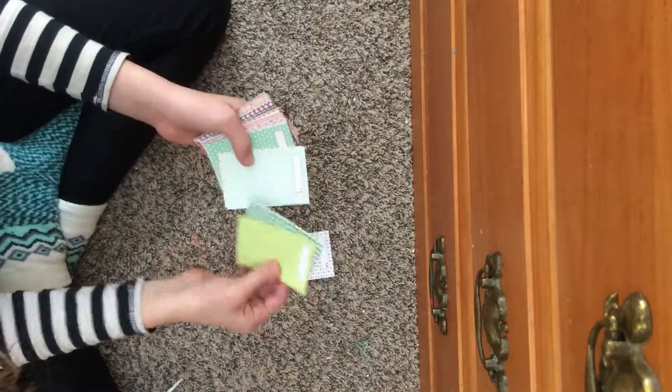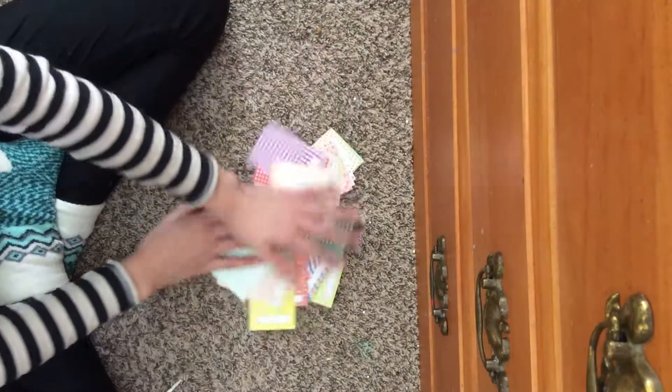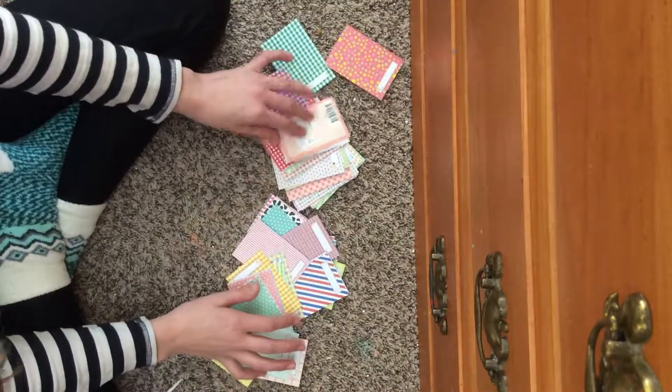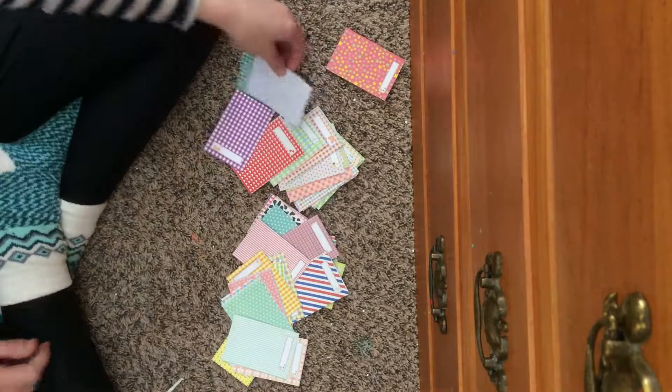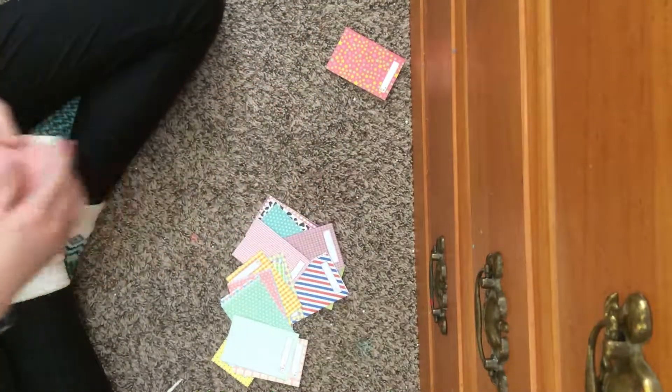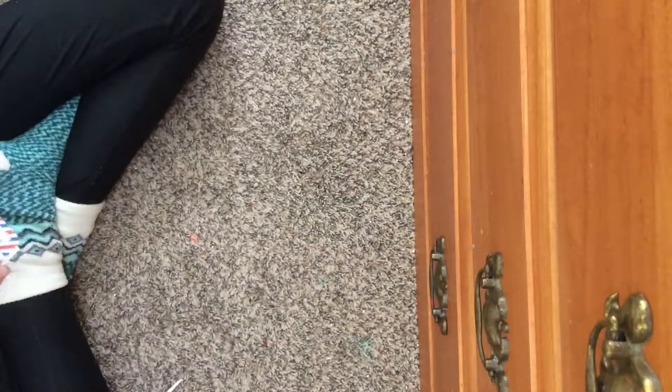I have like a hundred little borders, all different designs — just so many different borders. Each one has a little space on it that you can write something on, like the date. When I use them I'll probably write the date that I took the picture.